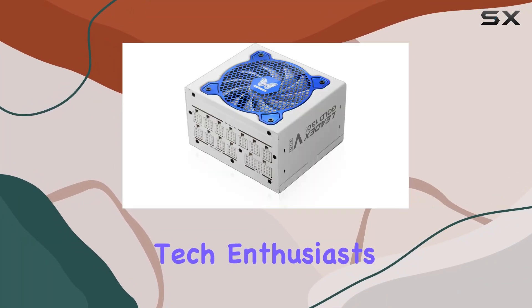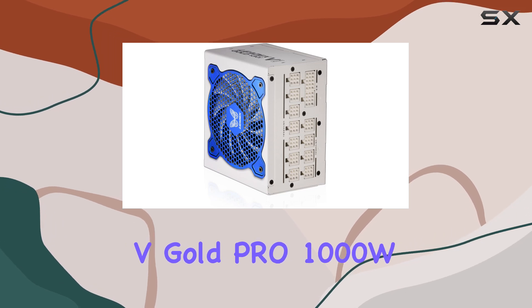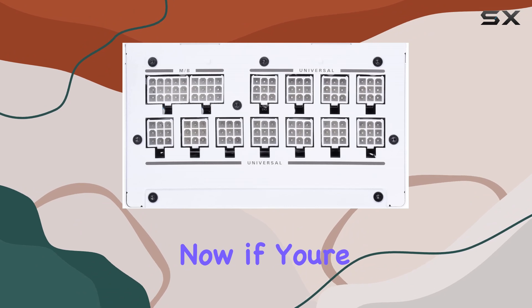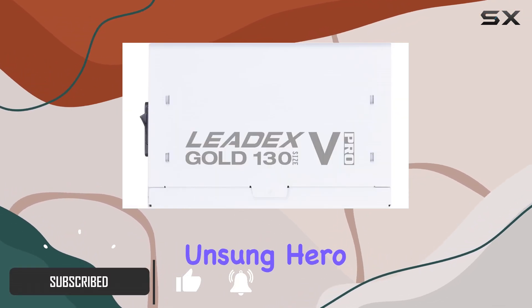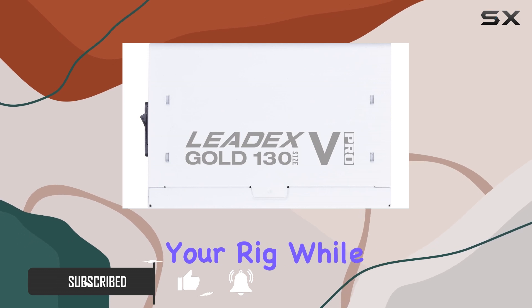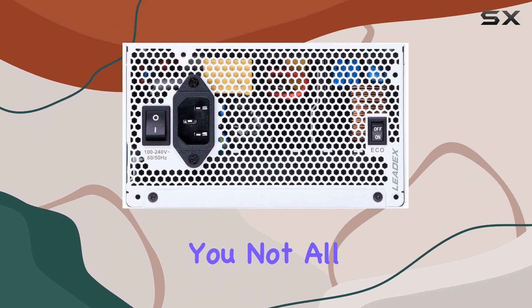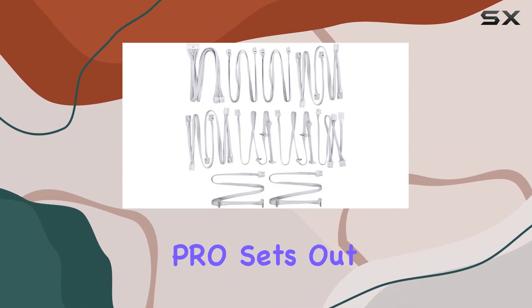Welcome back, tech enthusiasts. Today, we're diving deep into the Superflower LeadX V Gold Pro 1000W 80 Plus Gold Power Supply Unit. If you're serious about your PC build, you know that the PSU is the unsung hero, silently powering your rig while you focus on gaming or content creation. Not all power supplies are created equal, and the LeadX V Gold Pro sets out to prove just that.